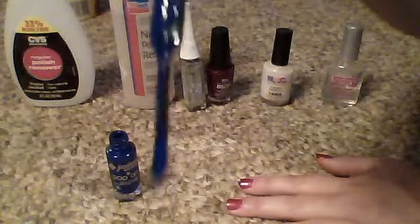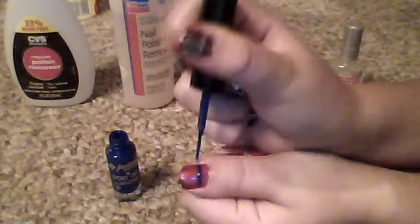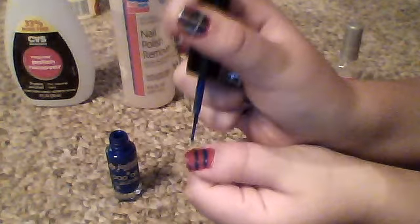I'll open it. And it's just a striper brush, and then you're just gonna put lines across — two lines — and then it'll look like this. And then you put two more lines on the top, like this.